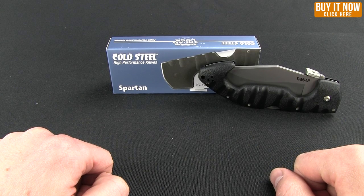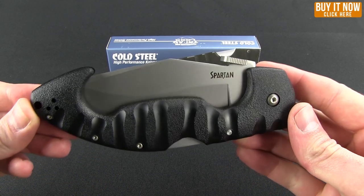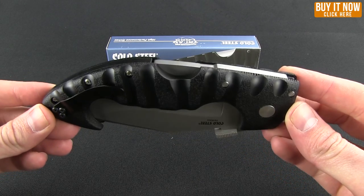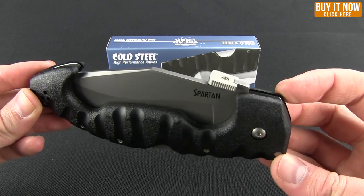Hello everyone and welcome to another Blade HQ overview. Today I have for you the Spartan from Cold Steel. This isn't necessarily the newest knife, but I wanted to do a Cold Steel overview, and this is a pretty popular one. So this is what you get to see today.